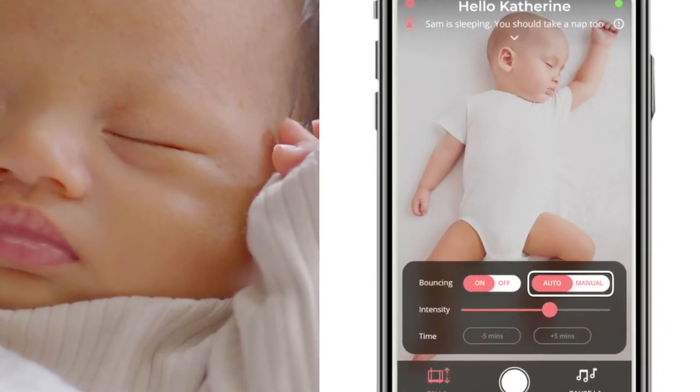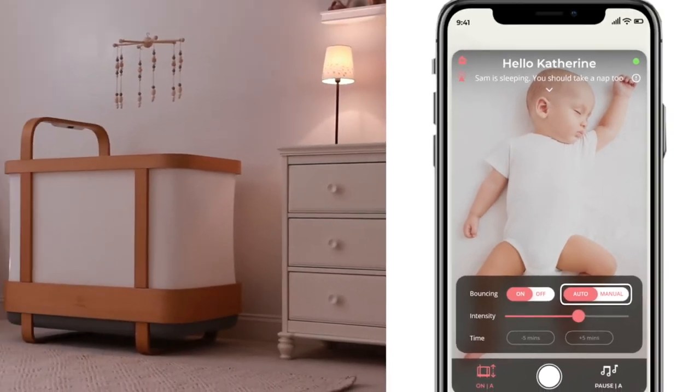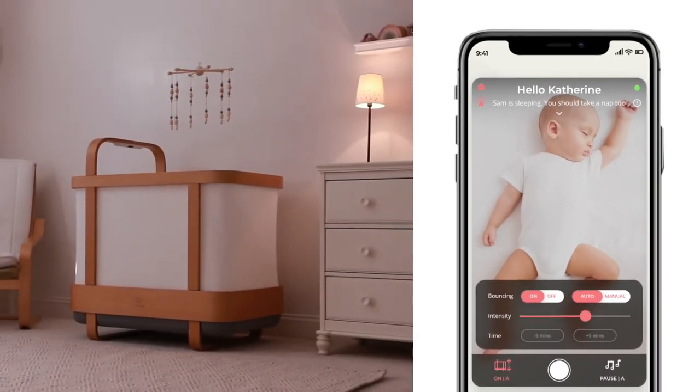From the home screen, choose auto mode to bounce the crib and soothe your baby to sleep or back to sleep before they start crying.